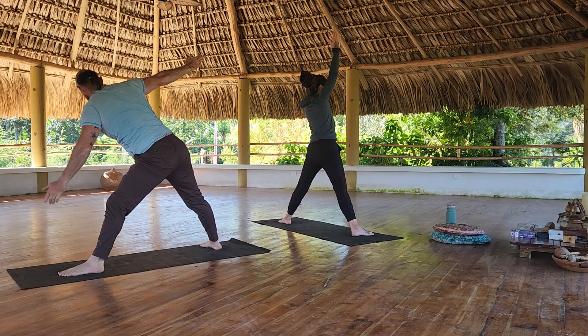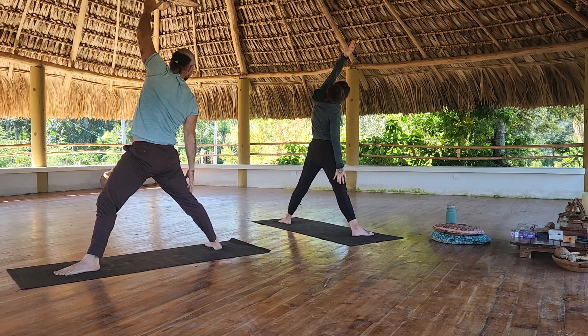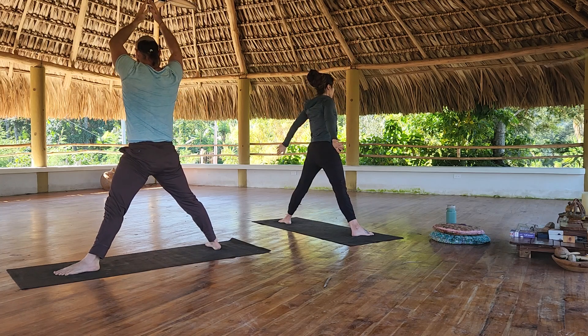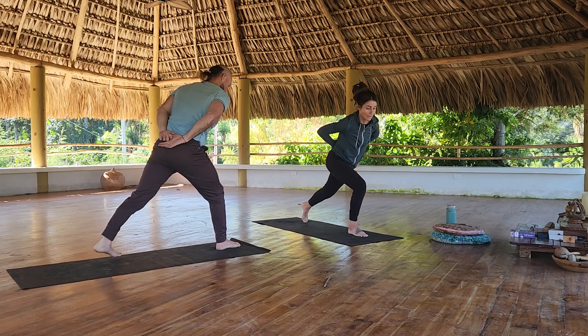Rise up, meet your hands at high prayer. Reverse triangle. Meet your hands at high prayer, both hands behind the back. Pivot and turn towards the front of your mat — warrior three with the hands behind the back.